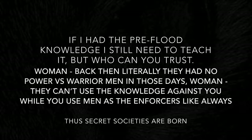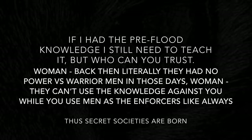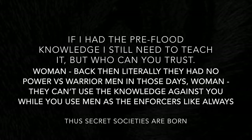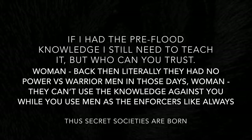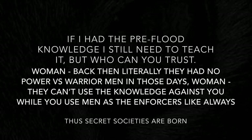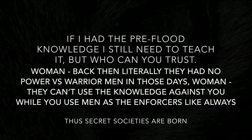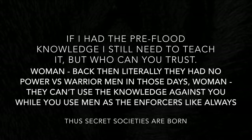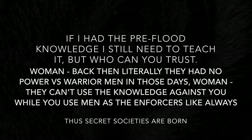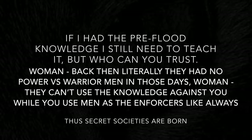Women back then literally had no power versus warrior men in those days. Women can't use the knowledge against you because they're not strong enough, while you use men as the enforcers, as always. Think about it — this is how secret societies are born, because you're impregnating all the priest class women, creating your own trusted circle. And this is the secret of it.